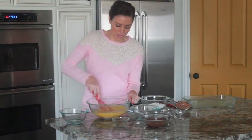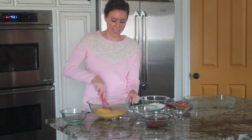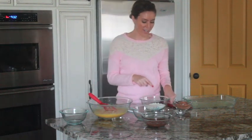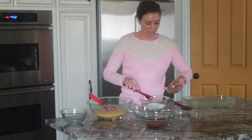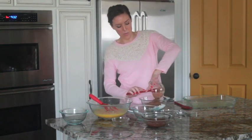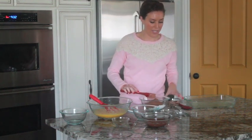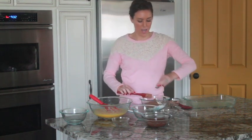After your eggs are all whisked in, we're going to sift our dry ingredients together. I'm starting with a cup of flour and adding three-fourths cup of cocoa powder, then a half teaspoon of baking powder and a half teaspoon of salt.